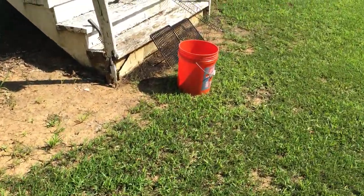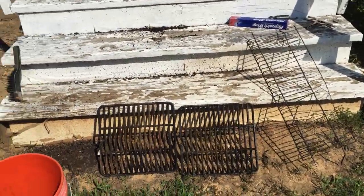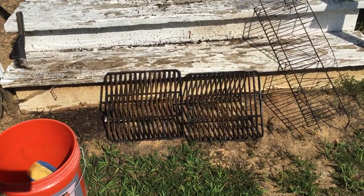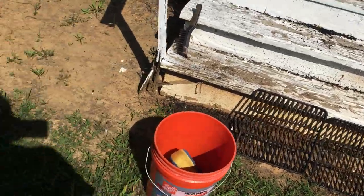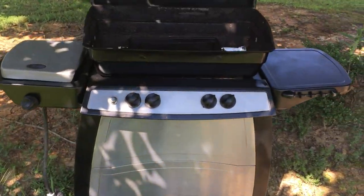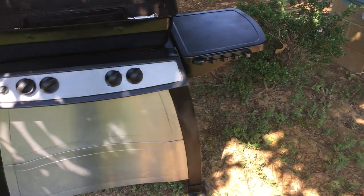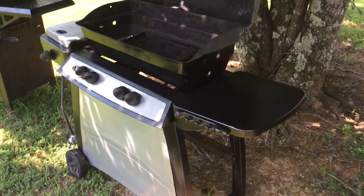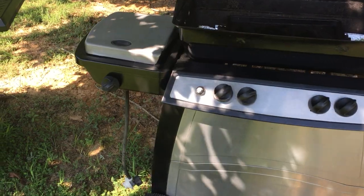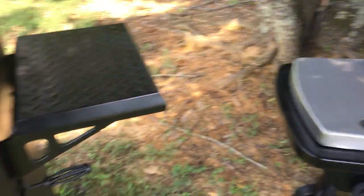I cleaned up all the grill grates. The top grill was rusted out a little bit, but that's not a big issue — I used some Easy Off, scrubbed with a wire brush, and they're ready to go back in. I bought a couple cans of high heat paint and painted it up real good. It's not brand new, but it'll do the job and serve a purpose. I can't wait to get grilling on it — it looks pretty decent.